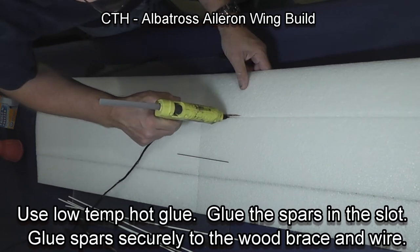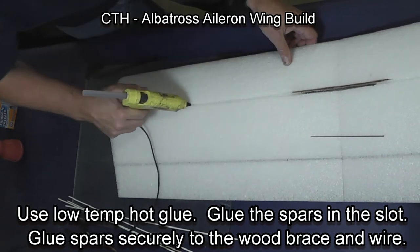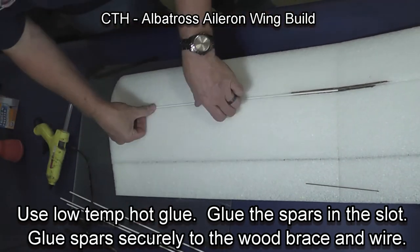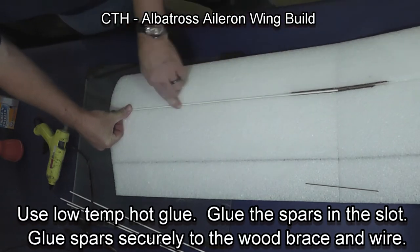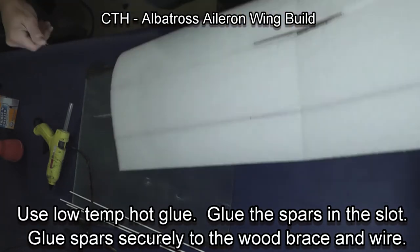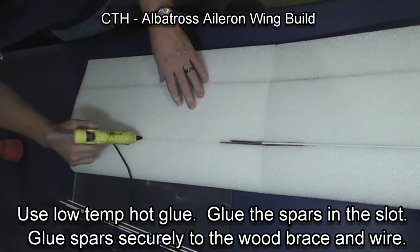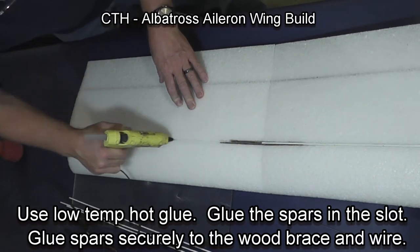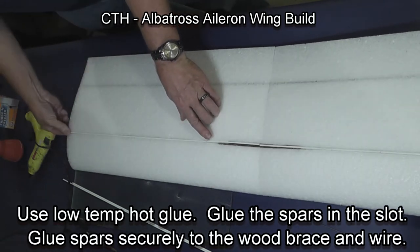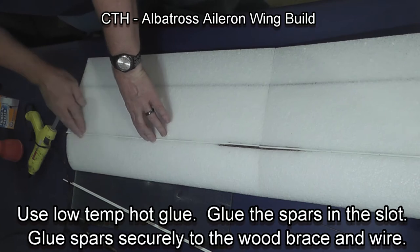Using my low temperature hot glue gun, I put glue down one side of the wing and press the spar into place. The wire that we previously bent is underneath, and I make sure that the spar and the wood brace are securely glued together. Now doing the other side of the top — press the spar into place, you want it below the surface level of the wing, in the pre-cut slot.